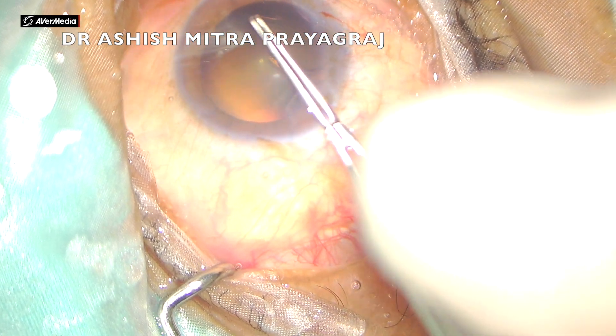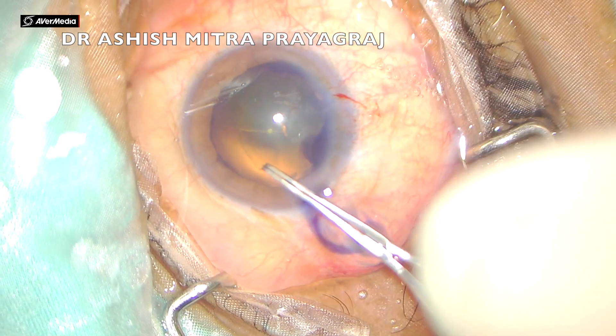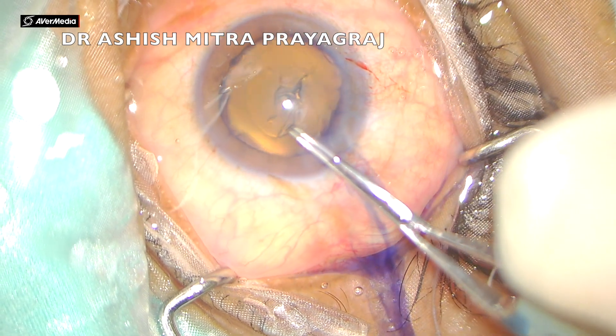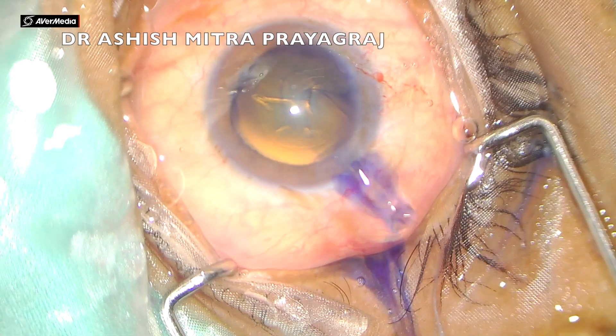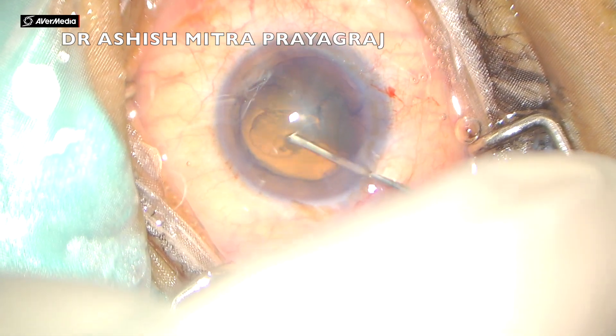With Utrata forceps I always go with both limbs closed, just rub onto the capsule, and then make the rhexis. The initial flap is taken outside to the diameter of rhexis I require. For beginners, I would suggest making a larger rhexis in cases of soft cataract, because you may need to flip the nucleus.